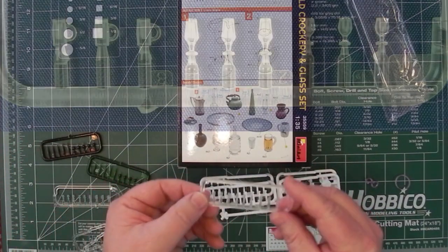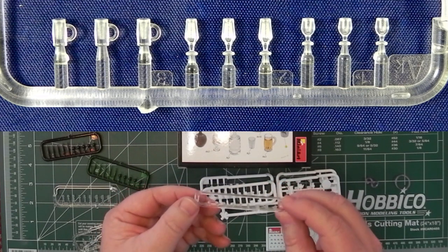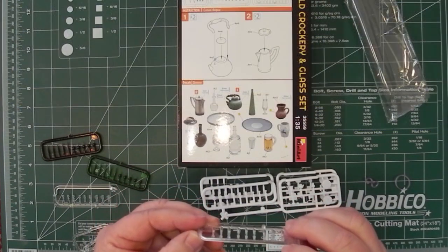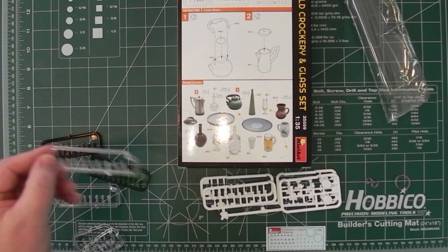Then we get two of this particular type of sprue as well — a clear sprue with what looks like beer glasses and wine glasses of various types. You could probably paint those too if you wanted to, to put contents into them, put a liquid in there of some sort.